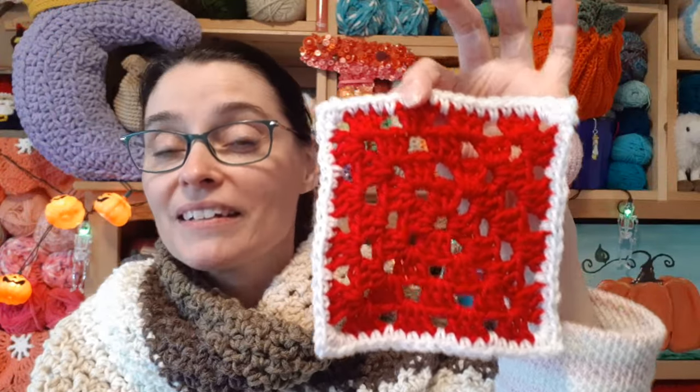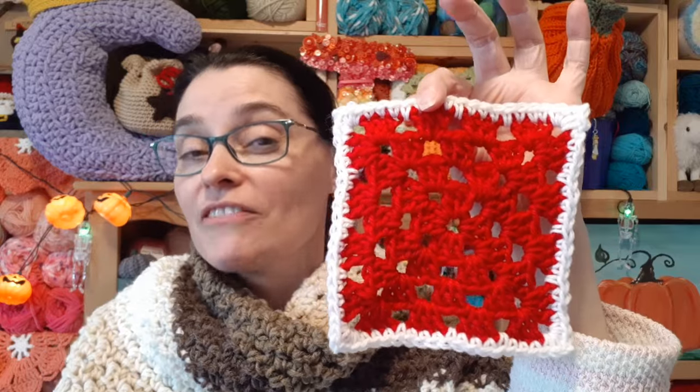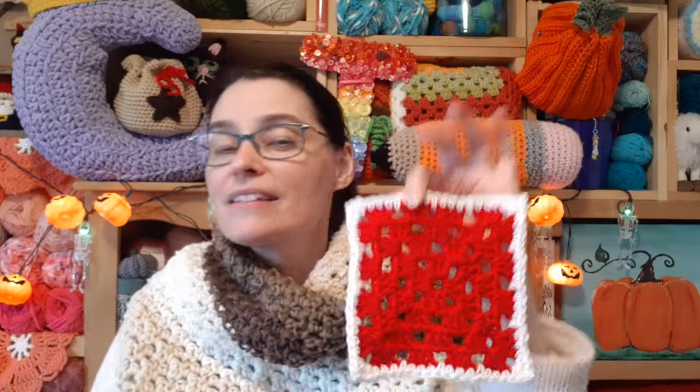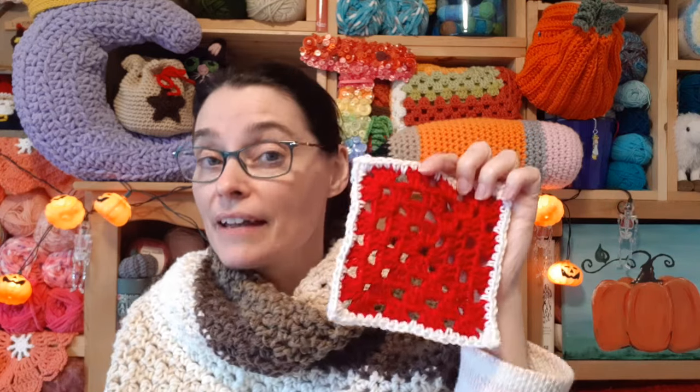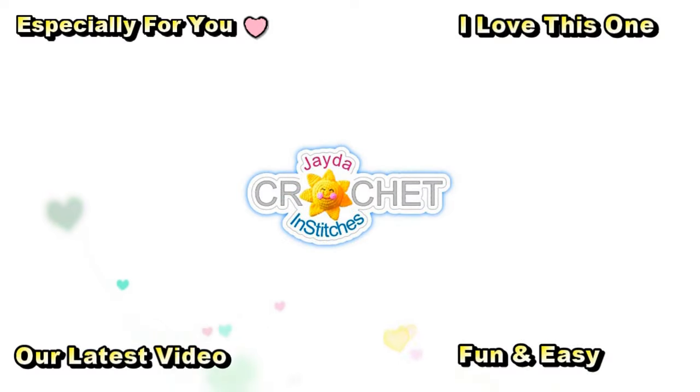Pretty simple, pretty quick, and it's a nice way to just finish off a regular granny square. It cleans up those edges, gives it a little bit of interest, and if you've got a whole bunch of different colored granny squares that you want to put into a single project and want something to unify them all, sometimes this is the best answer. We hope you enjoyed this little quick tutorial on how to add a row of single crochet to a regular granny square, and we will see you soon here on the Jada and Stitches show. Until then, stay safe, stay crafty, and have a great week!